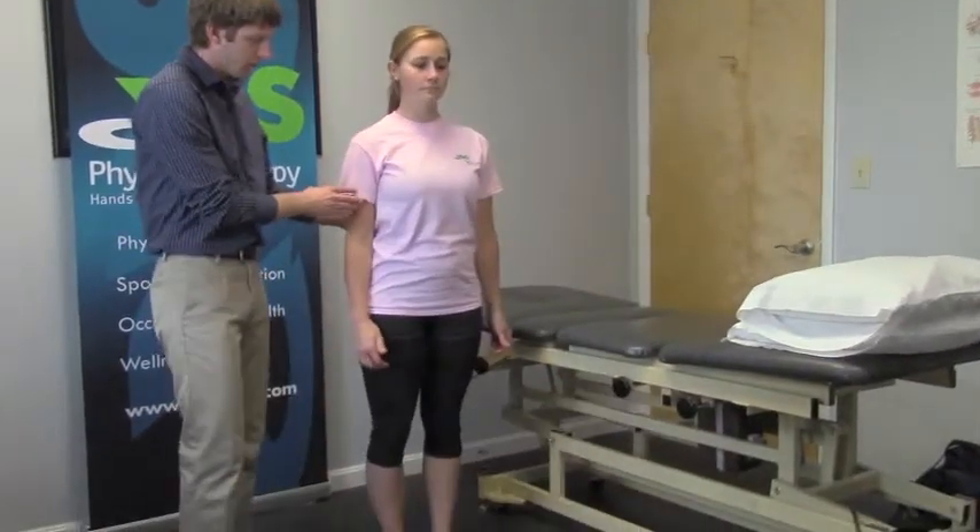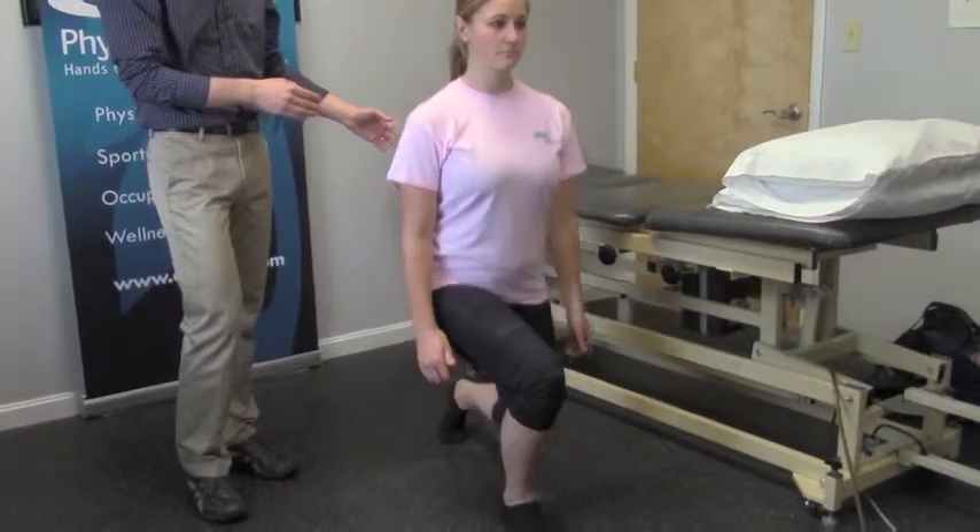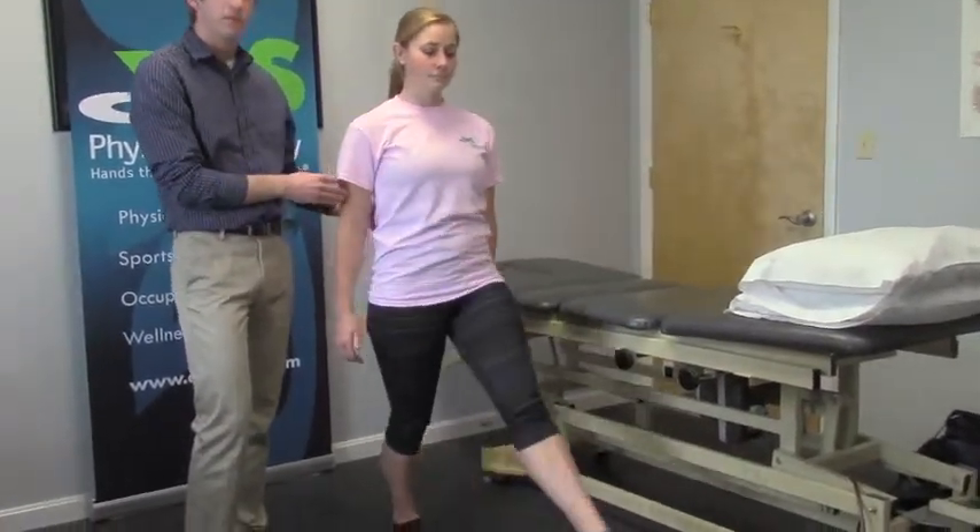Come back up, bring that foot together, and alternate sides. We're going to do two sets of ten, taking a rest in between each set.